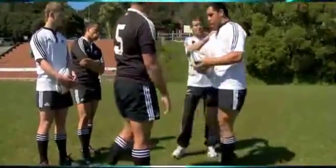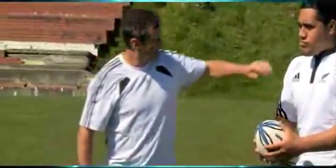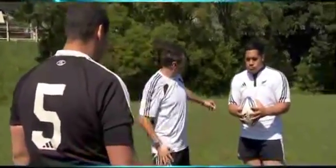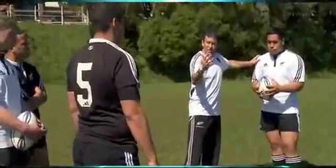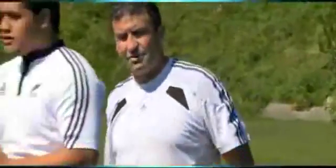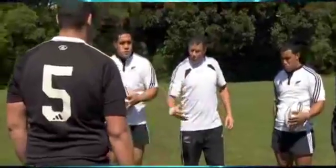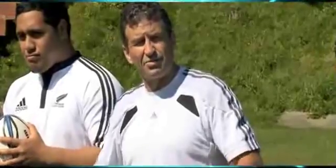These boys have the silver fern over the heart on their jerseys and Adidas on the other side. So we're going to talk about getting Adidas on Adidas as a tackler, and fern on fern. If the player steps to the right shoulder, it's Adidas hitting Adidas; if he steps the other way, it's fern hitting fern. It's a simple way for the boys to understand that we change shoulder. This is all pre-tackle — we're looking at foot positioning and body positioning, not worrying about the height of the tackle yet, purely tracking and getting into position to then make the tackle.